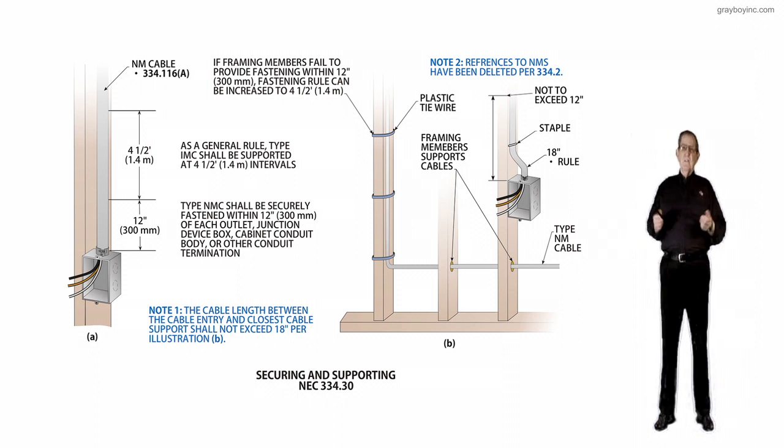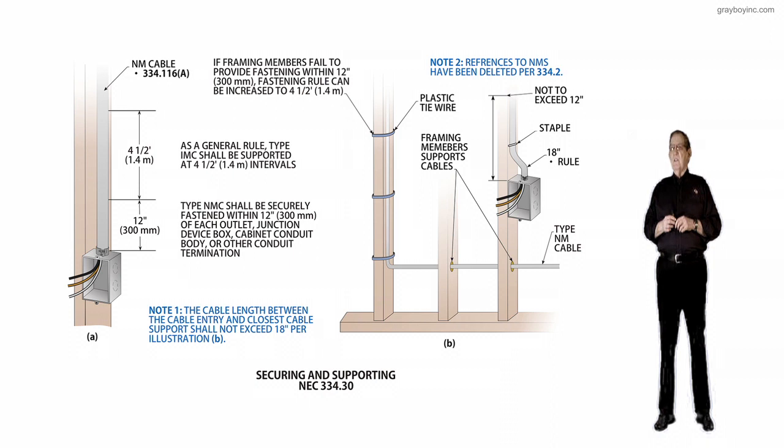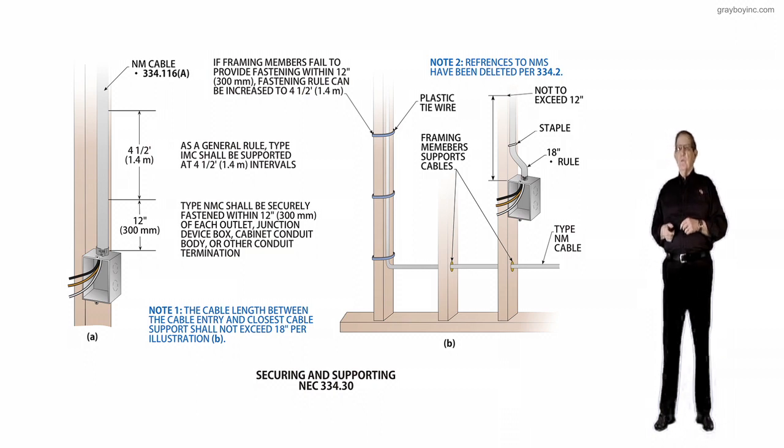The only other thing I would point out in closing: notice the framing member supports where the cable is run horizontally through the holes — that cable is considered supported by the framing members. But once you make that 90-degree turn and run up the face of that framing member, then the support rule would kick in.